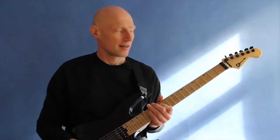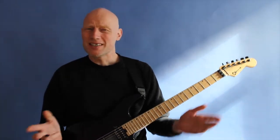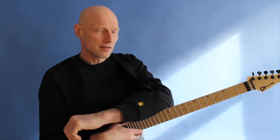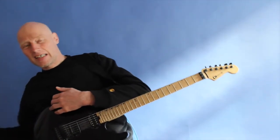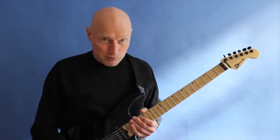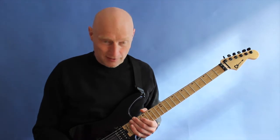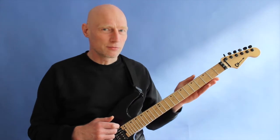Hi there. This is a fun little sweep picking tapping lick and kind of a different way to do it. The reason I'm showing you this kind of show-off type of lick instead of some of the stuff I've been focusing on in the previous few lessons is because I know that some of the people watching also prefer this type of shredding, and I love this type of playing too.